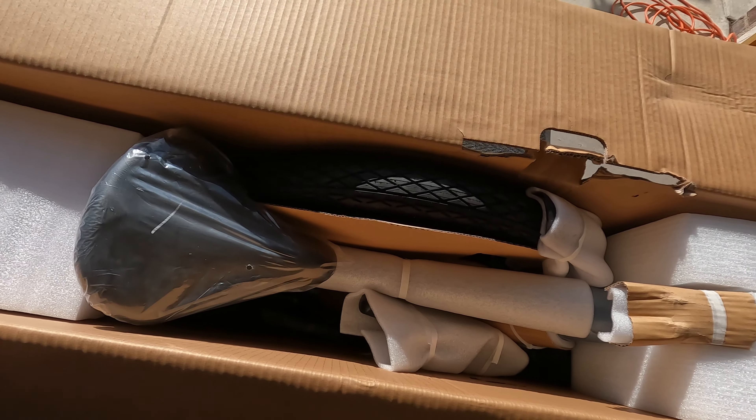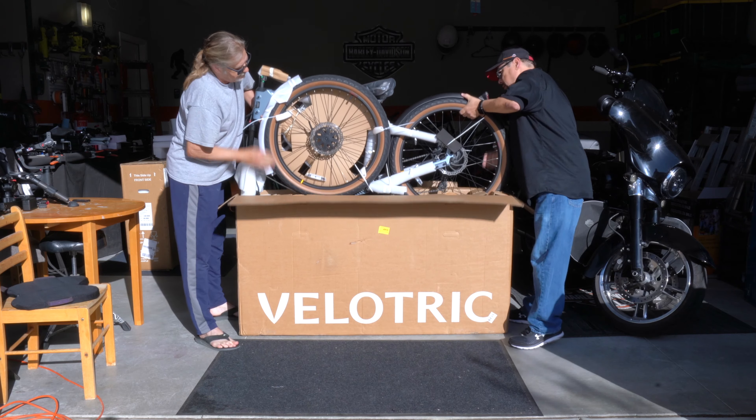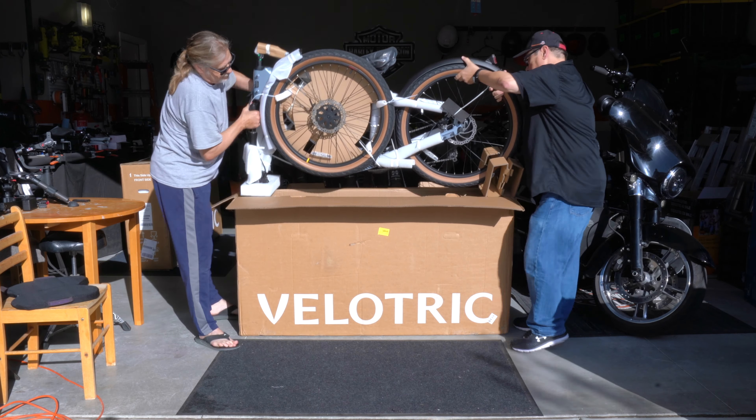Wayne here, and I'd like to thank Velotrek for sending me these two beautiful bikes, the Nomad 1 and the Discover 1. These are both going to be part of an upcoming e-bike giveaway, so make sure you subscribe to my channel, click the bell icon, and keep watching for that video. Today I'm going to review the Discover 1, so let's get into that right now.